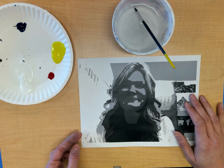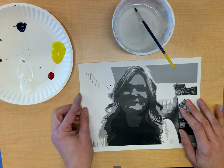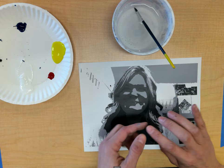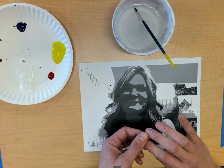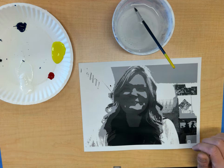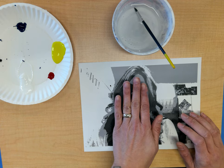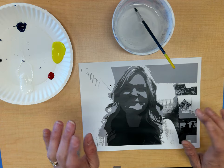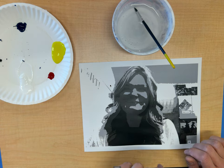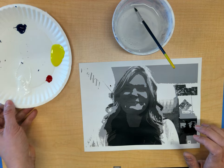After you have your portrait on cardstock, you are going to decide what complementary colors you want to choose. It's either going to be red and green, purple and yellow, or blue and orange. I'm going to start out with blue and orange — orange tints, tones, and shades for my background and blue tints, tones, and shades for my face.